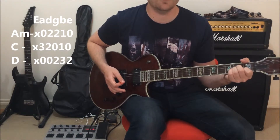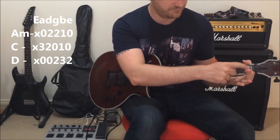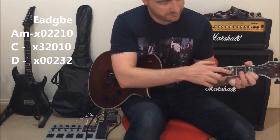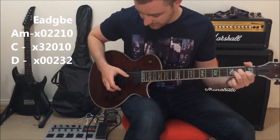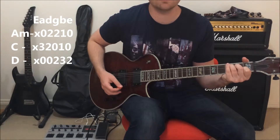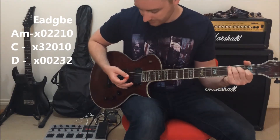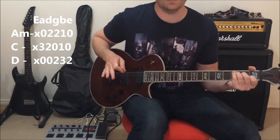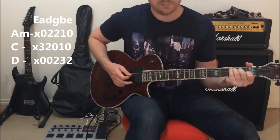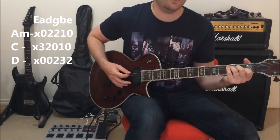To go into the C chord, the only finger you need to move is your third finger. Your first finger can stay on that fret. You skip over the G string — no fingers there. Second finger on the second fret of the D string, third finger on the third fret of the A string. That's a C chord. Same as the A minor: you're picking the A string, picking the D string, then strumming the top three strings.